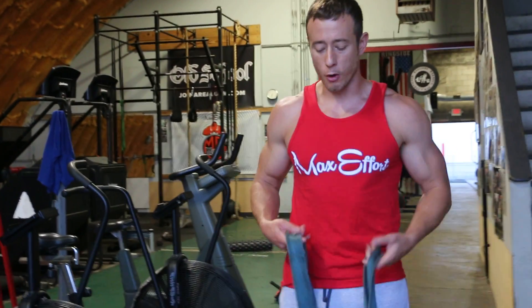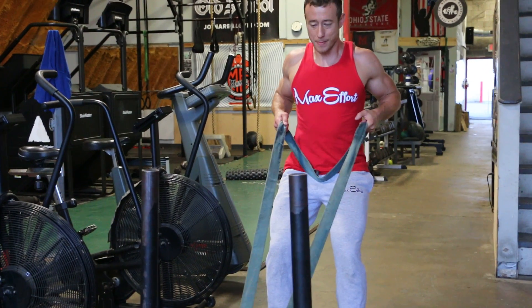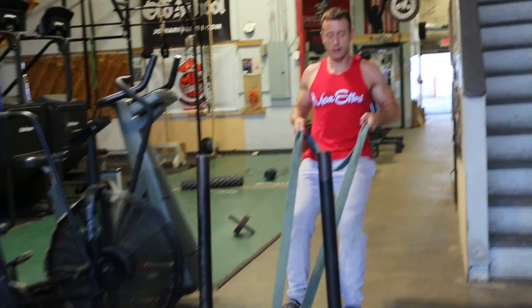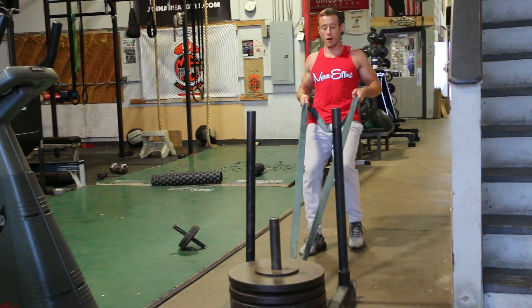What I mean by a static row is you're going to perform a row and then squeeze those elbows back, keep your shoulder blades tight, and from there we're going to drag — keeping your elbows back and upper back contracted the entire way.